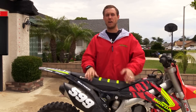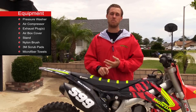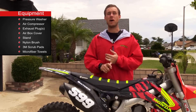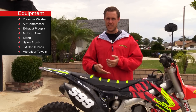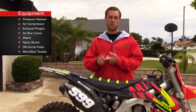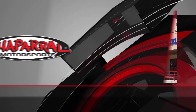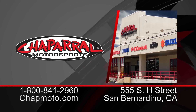Here are some of the things I like to use to get my bike wash done: a pressure washer, an air compressor, exhaust plugs, an air box cover, a stand, a nylon brush, some 3M scrub pads, and some microfiber towels. As far as cleaning products go, you can head to chapmoto.com and check out a wide variety of what we carry. I'm going to show you a couple of ways to do it with household products.